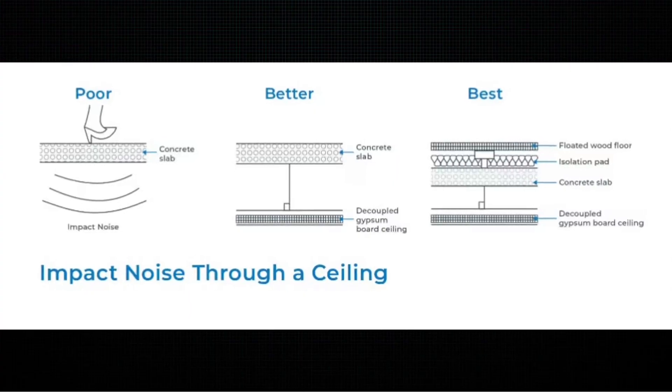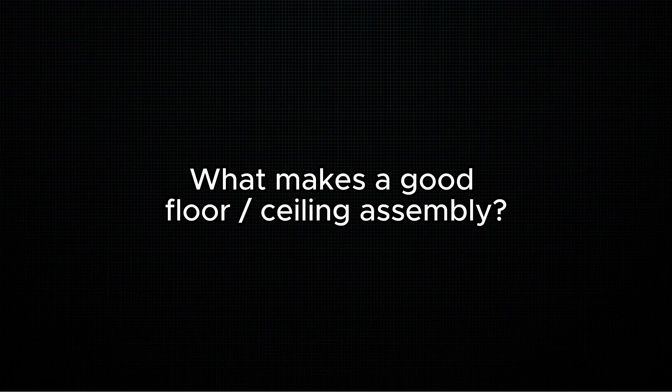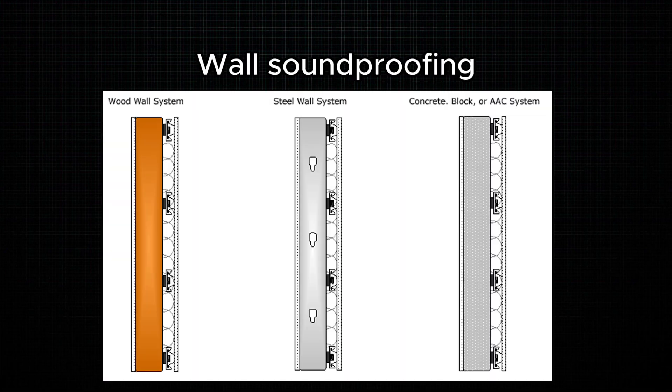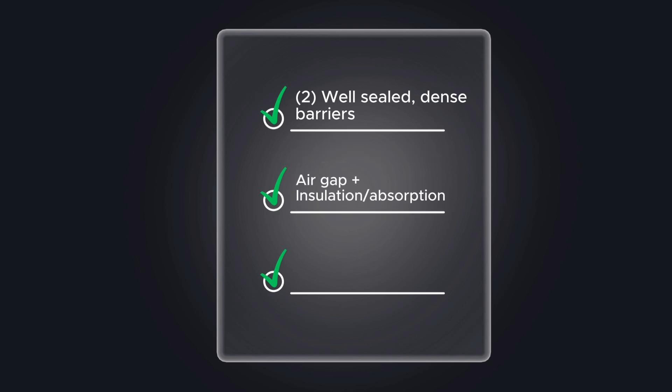Now that you understand the different noise types, let's talk about what makes a good floor-ceiling assembly. Similar to wall soundproofing, you need two well-sealed, dense barriers. You also need an air gap between those two barriers with insulation filled in the cavity. And you need to isolate at least one side of the structure — either the floor side or the ceiling side — for the best performance against airborne and impact noise.